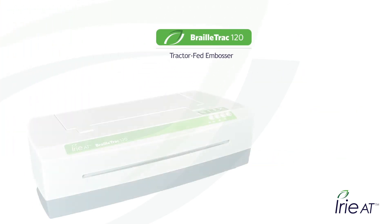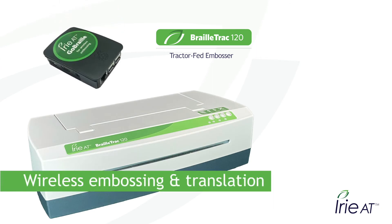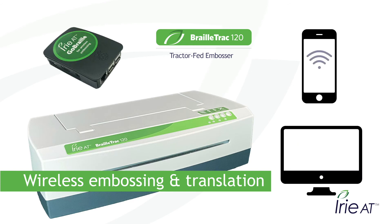The IRIE BrailleTrak comes with the GoBraille wireless adapter for wireless embossing and translation. Send jobs wirelessly from your computer — you can even send them from your phone or other mobile device and have them translated for you automatically.